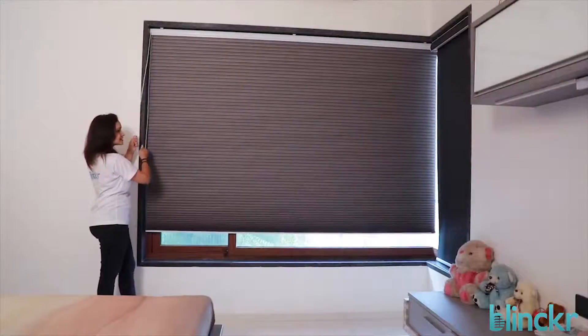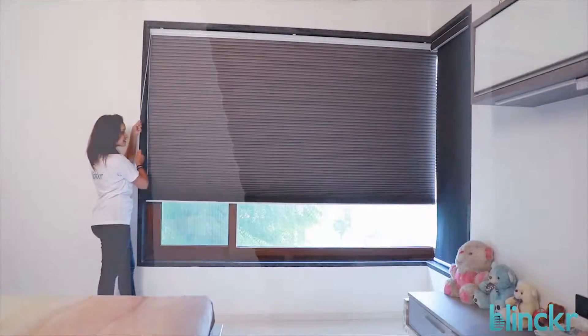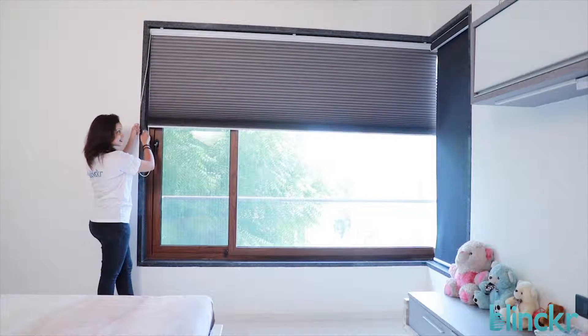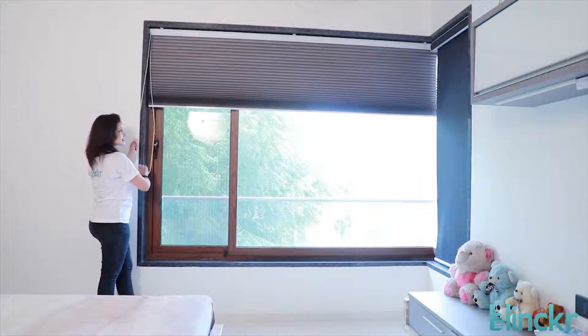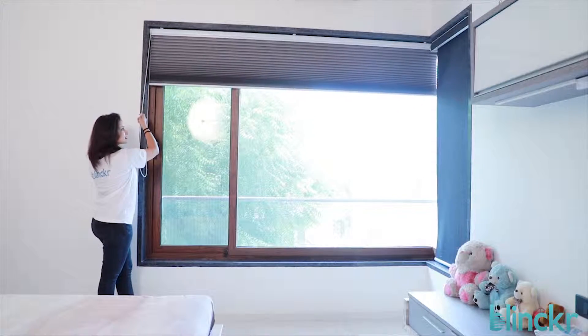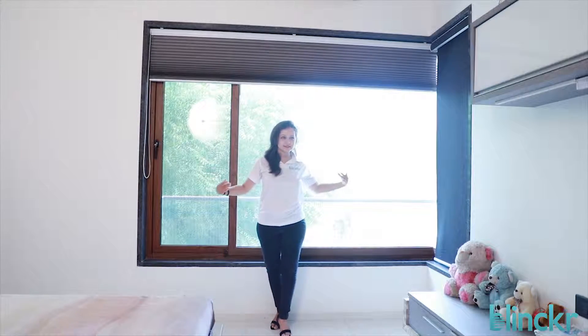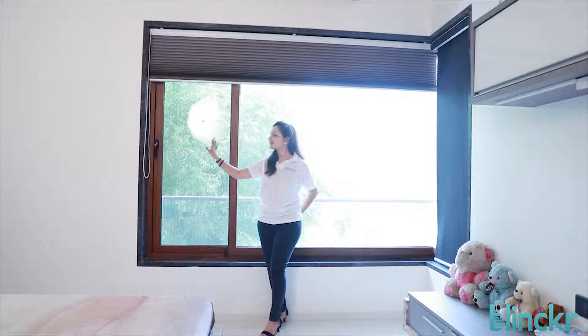The fabric used is a two-layered fabric with air pockets in the middle, and hence gives you outstanding protection from the sun's heat. It can be fitted inside the windows even if you have only 2 inches of space. And what's even more amazing is that we can make a single blind measuring 10 feet by 10 feet.